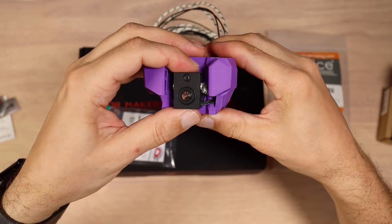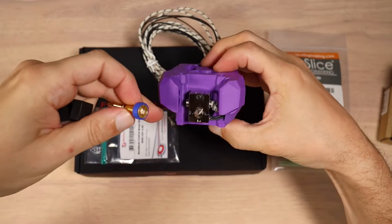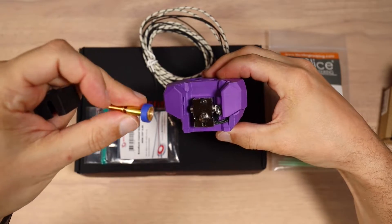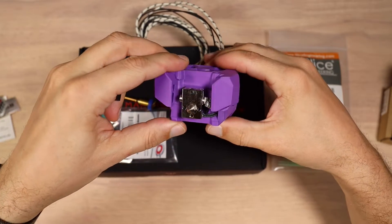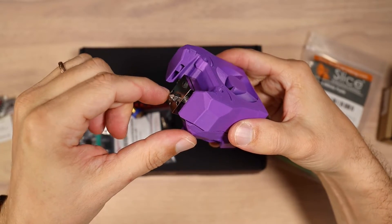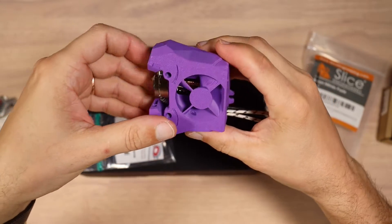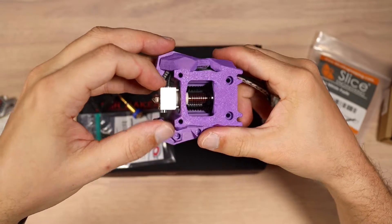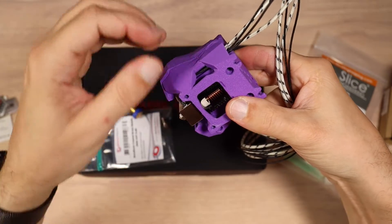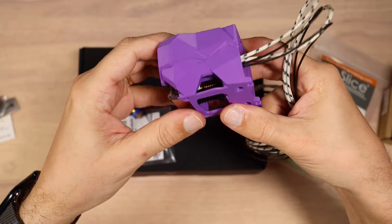I decided to switch back to my Dragon hotend from using a Revo. Revo is kind of a nice ecosystem but it's lacking in flow. I want to print quite fast on my Voron Trident, which is why I want to use the Dragon high flow. Here you can see I'm using a 0.4 millimeter high flow bondtech nozzle and I'm hoping to get about 25 to 30 cubic millimeters per second flow out of this hotend. My tool head board supports PT1000, so that's what I got off Amazon — I've never used a PT1000 on my printer and that's what I want to try.